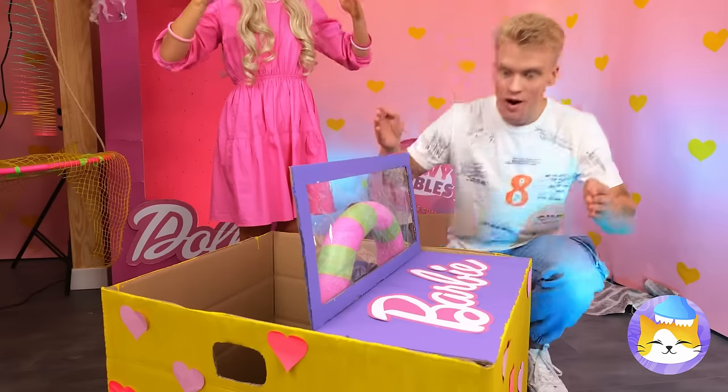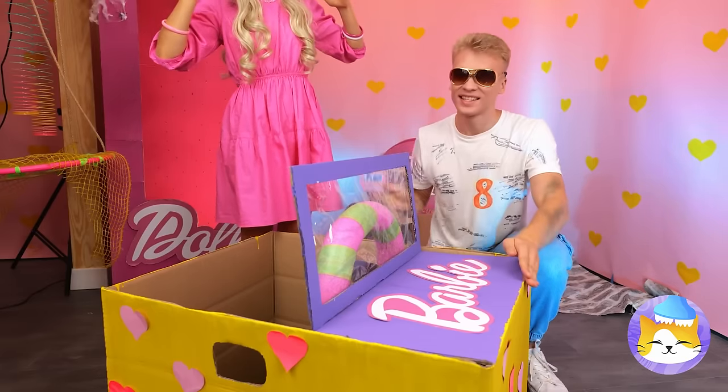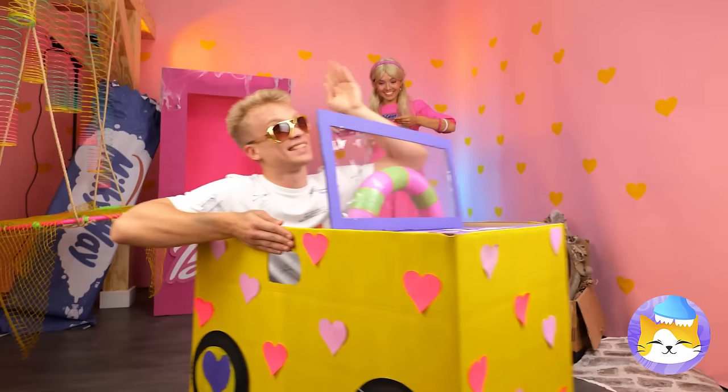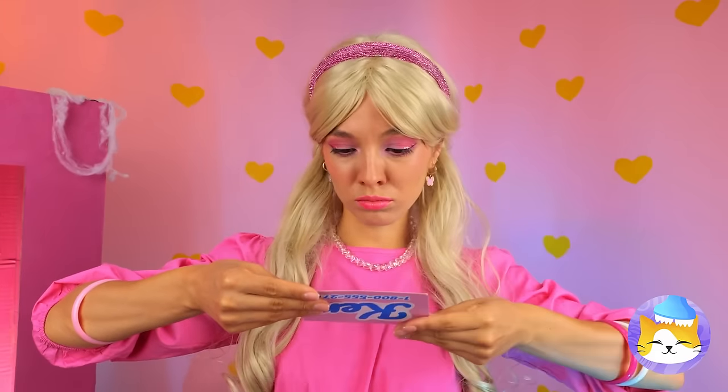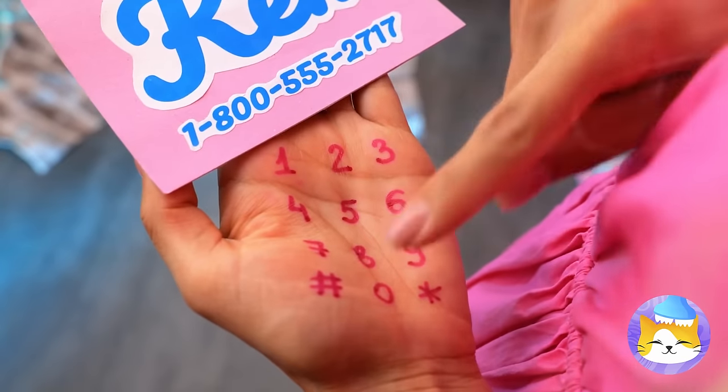Is your Barbie jeep for sale? A Ken dollar should cover this. Don't spend it all in one place. Look, Ken gave you his number. Let's try again — I think we're going to need a new phone.